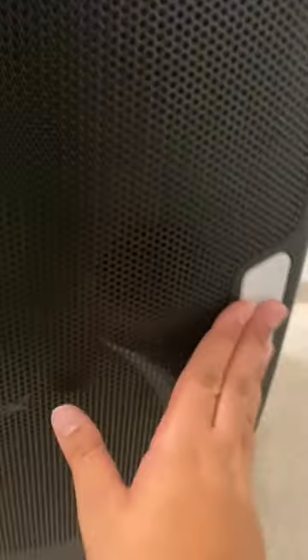The front of it has your LED lighting ring, two party lights, tweeter, subwoofer, and the Altec Lansing logo.